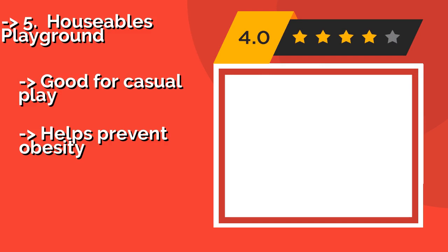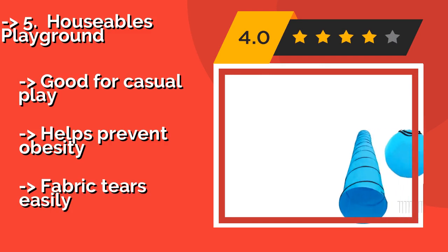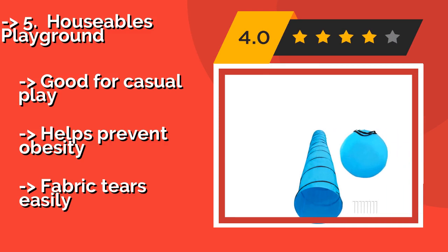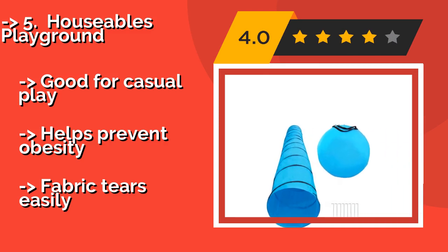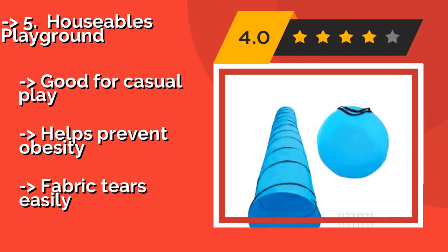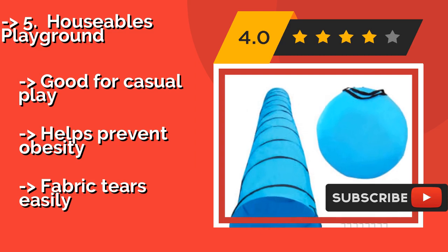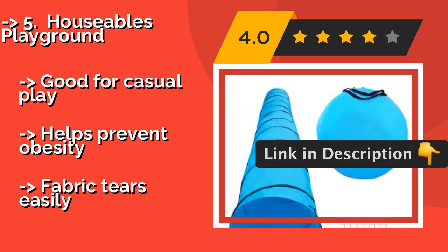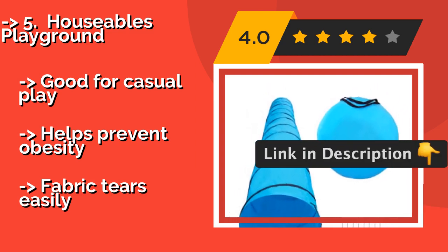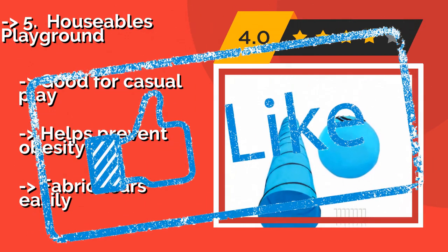The Houseables Playground is capable of accommodating a pooch weighing up to 90 pounds. At approximately $44, it utilizes a series of rust-resistant ground stakes fashioned with downward-angle tops that serve to reduce the risk of a dog tripping over them as he moves at high speed across the lawn. Good for casual play and helps prevent obesity, but the fabric tears easily.